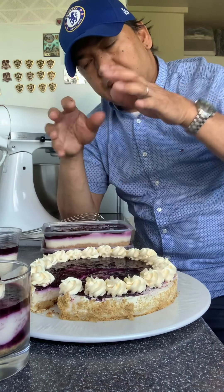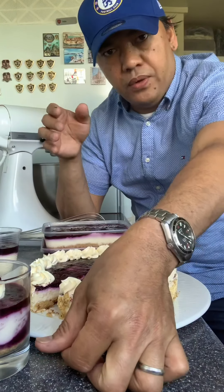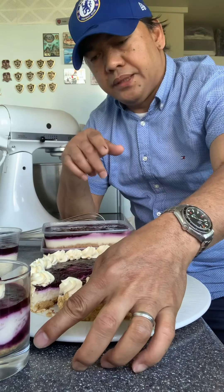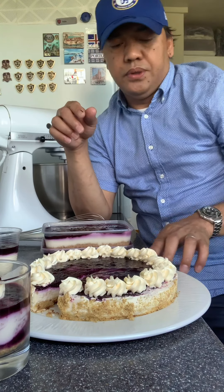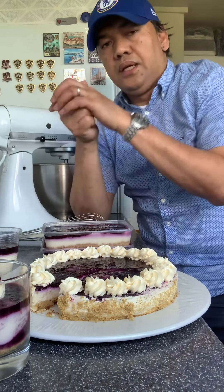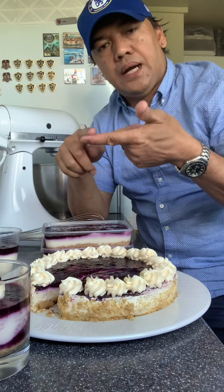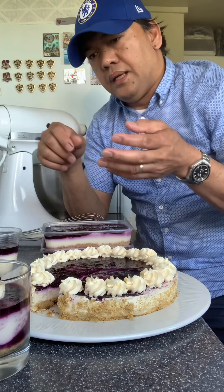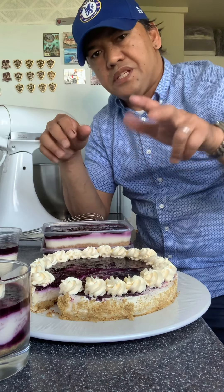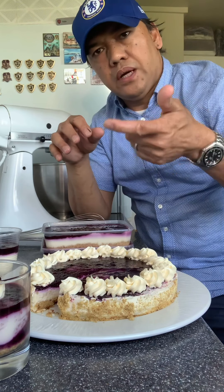So yung biscuits, pinuhilang natin, pagpiyo yun na siya, i-add yung melted butter, and press sa bottom — meron na kayong base. Yung kanyang second component, yun po yung cheesecake mix. Cheesecake mix po is cream cheese, yogurt, icing sugar, melted gelatin, and double cream. So yung first three, mix niyo lang. Pag smooth na, nice and smooth — yung yogurt, cream cheese, and icing sugar.